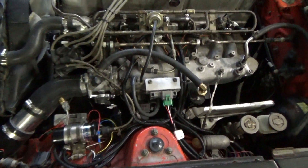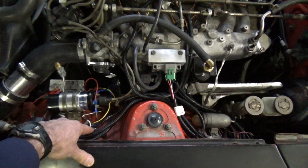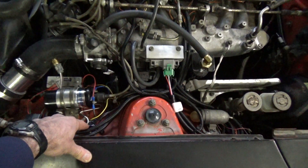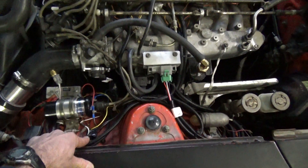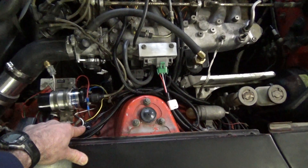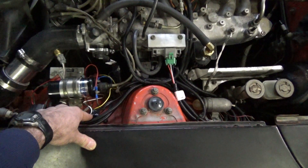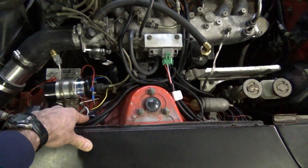The next thing is I mounted my TAC sensor right here, which is hooked up to the negative side of the coil. That sends the RPM signal to the computer so it can make the proper adjustments.